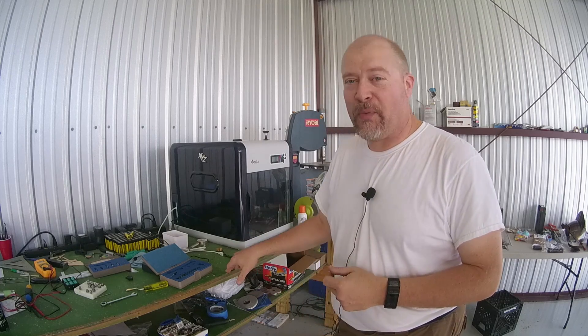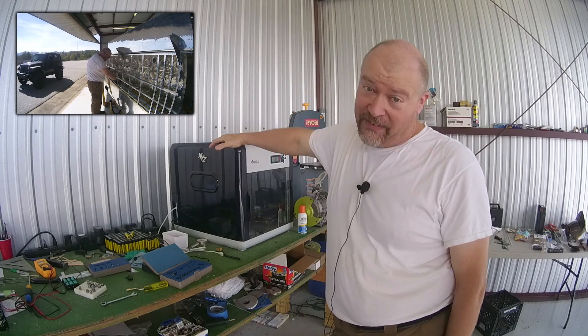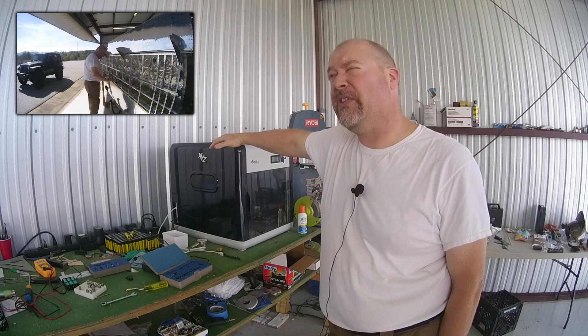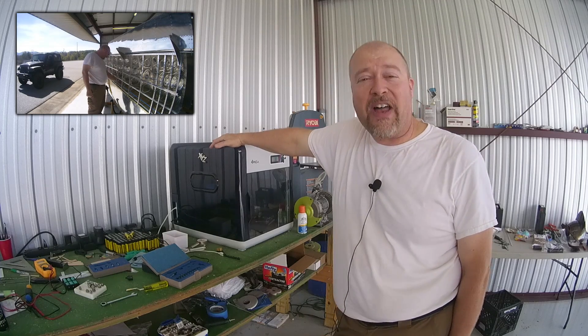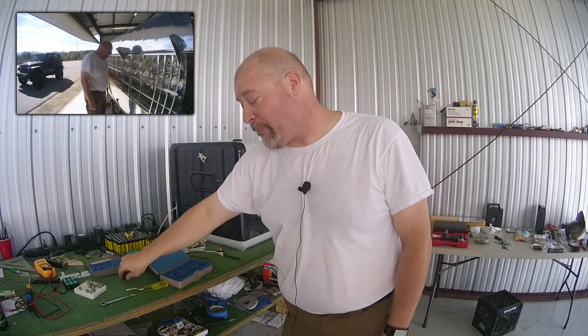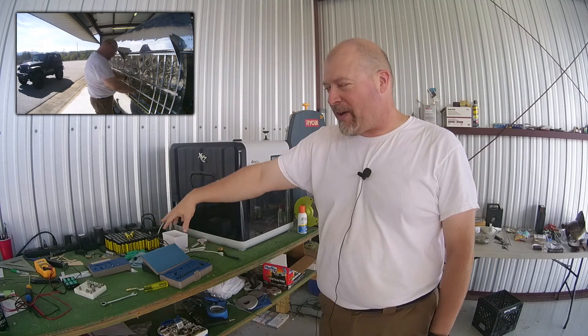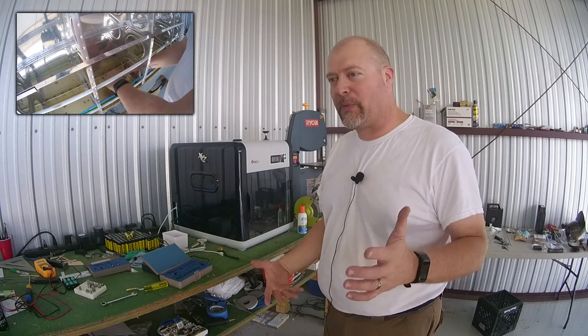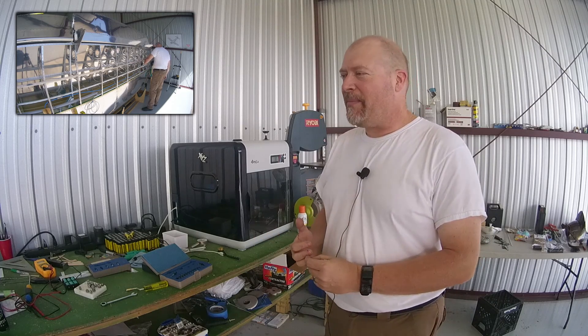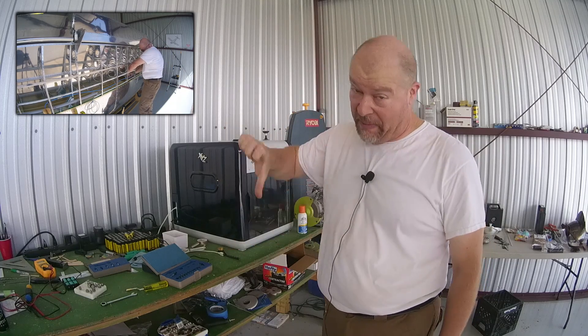A few people asked me about what's on this table, specifically the big box — is that a 3D printer? The answer is yes. This is an XYZ DaVinci Duo Pro 3D printer, and it is a piece of hot garbage. Do not buy one of these — it does not work very well at all. Some of it may be operator error, but I think most of it is that it's just junk. I have a 3D printer, a bunch of batteries, and all sorts of stuff because I have a lot of irons in the fire. My current hobby is around Raspberry Pis — those things are amazing.